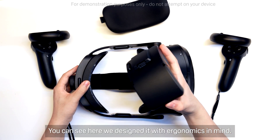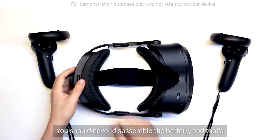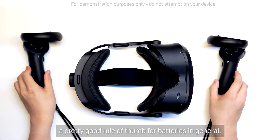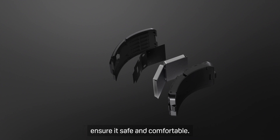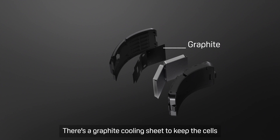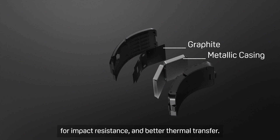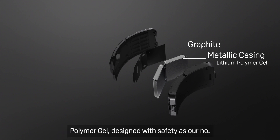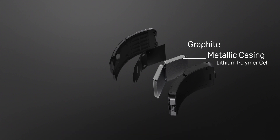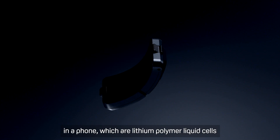You can see here we designed it with ergonomics in mind. The casing is curved so it can fit around your head. You should never disassemble the battery, so we'll use our CAD model here instead. We've taken a number of steps to ensure it is safe and comfortable. There's a graphite cooling sheet to keep the cells running at an optimal temperature, and a metallic casing for impact resistance and better thermal transfer. We opted for a special battery chemistry of lithium polymer gel, designed with safety as our number one priority. The special gel chemistry allows for the cell itself to be more swelling-resistant and leak-resistant than the more standard lithium polymer liquid cells you'd find in a phone.